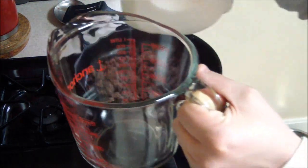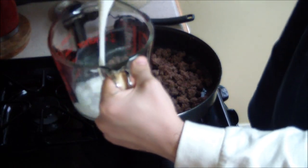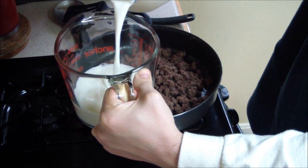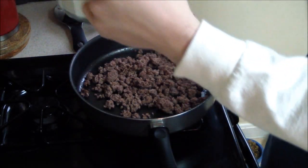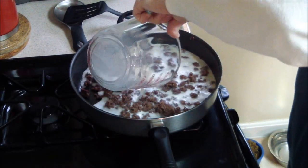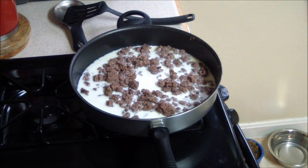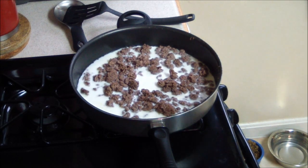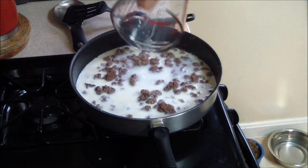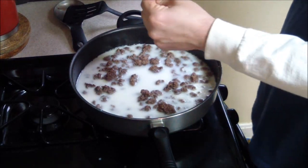The next thing you want to do, you need two cups of milk — just pour it in there, two cups. And then you need to get one cup of very hot water and pour that in there. Make sure the water is really hot; it'll come out better at the end. And then after that, you put in the sauce mix.